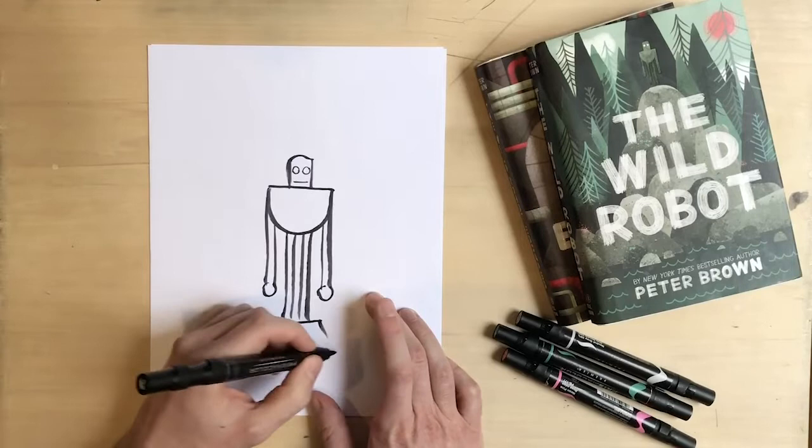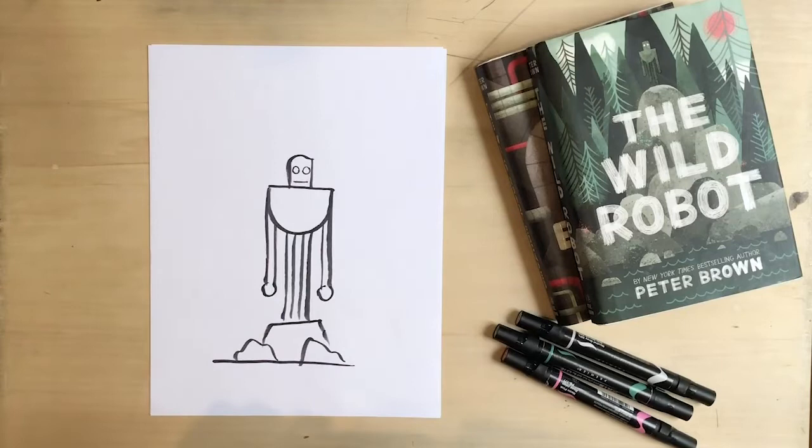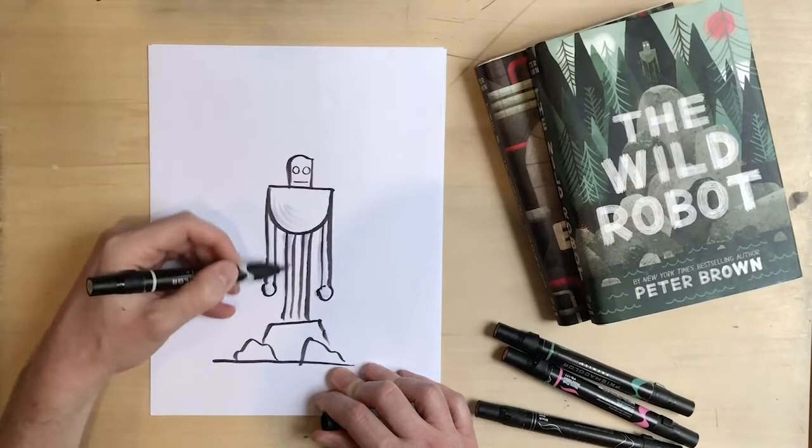I'm going to draw some rocks on the ground — she's just standing behind these rocks. Looks pretty good. And then I'm going to do a little shading. I've got this gray marker here, so I'm just going to quickly do a little shading, maybe some shading on the rocks.